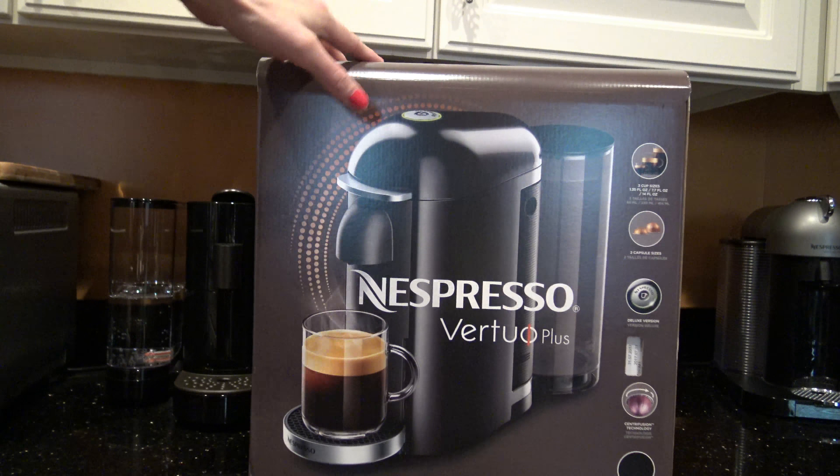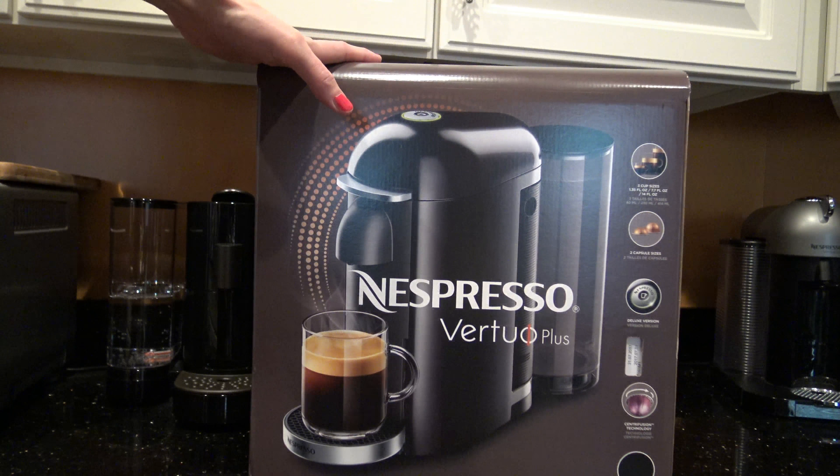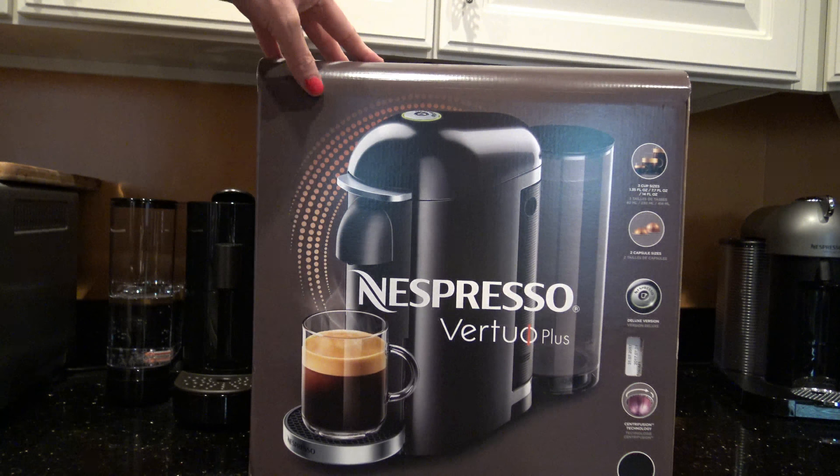Hello, people of Earth. Look who's back with a brand new video. I know it's been like forever, but I'm going to say hello. Hi, Cooney. Missed you.